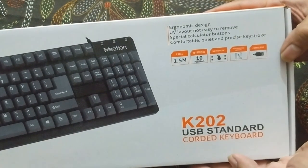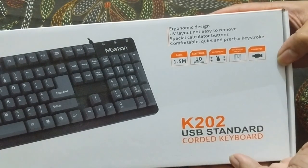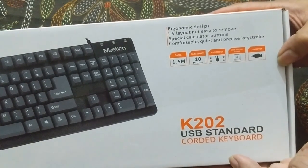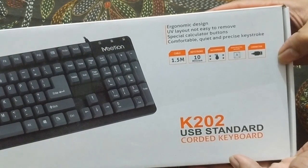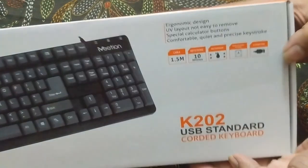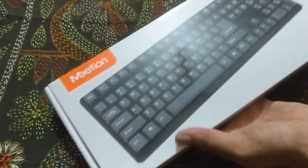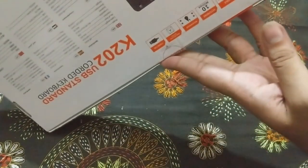This is a pretty normal keyboard. As you can see, the cable length is 1.5 meters and the keystroke rating is 100 million — that's not bad. It's also waterproof with water-resistant keycaps. Let's check this out and also check out the sound of the keyboard — a normal, not even membrane type keyboard.